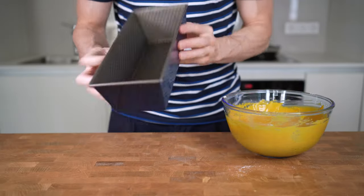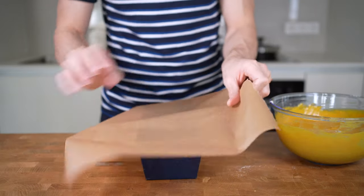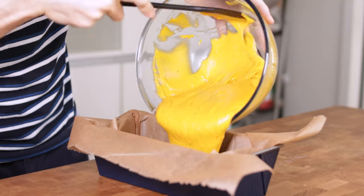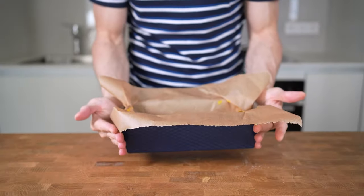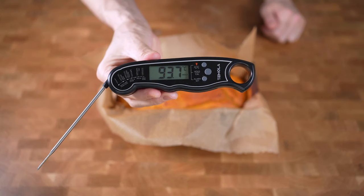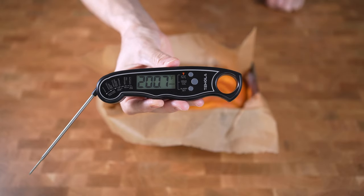Now I will take a cake pan and lay parchment paper inside, then transfer the entire batter into it. This goes into the oven for 45 to 50 minutes at 160 degrees Celsius or 320 degrees Fahrenheit. The bread is ready when it reaches around 93 degrees Celsius or 200 degrees Fahrenheit internally.